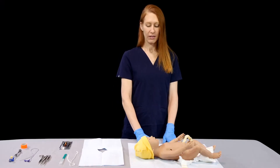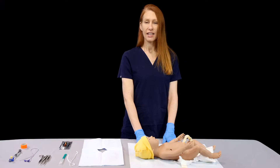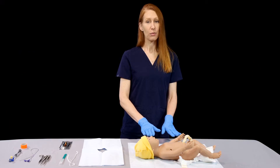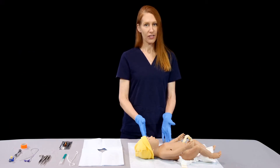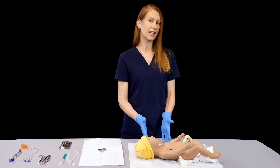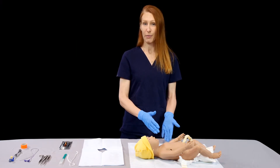We have our baby — in spite of the lovely yellow hat, she is actually critically ill. This is a procedure that we can do up to somewhere around 10 days. There are sources that say 14. I haven't had a lot of success after a week of life, and the earlier on the better.